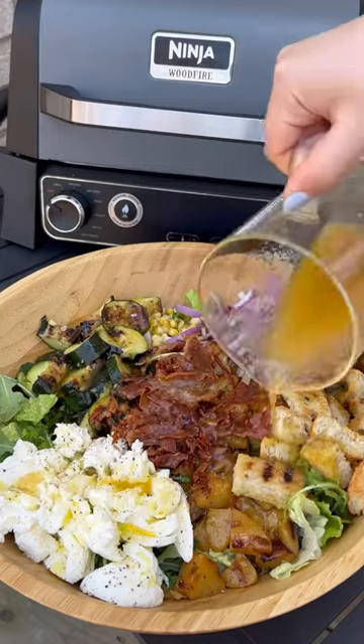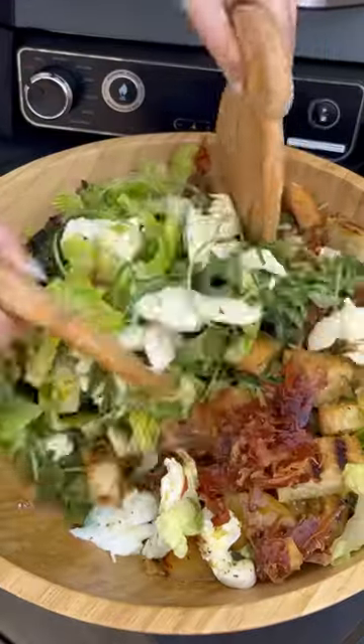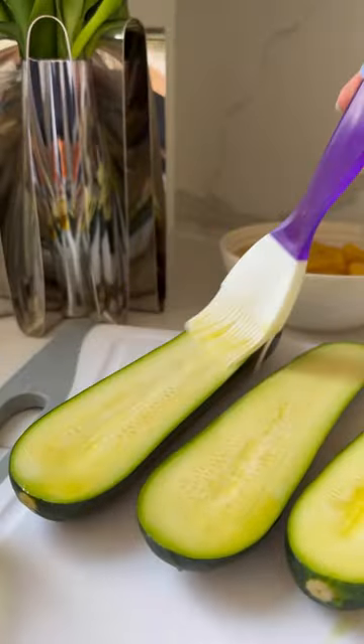This is the best spring salad that you will ever have. It's my grilled spring salad with crispy prosciutto and a lemony honey mustard dressing. Let's go.